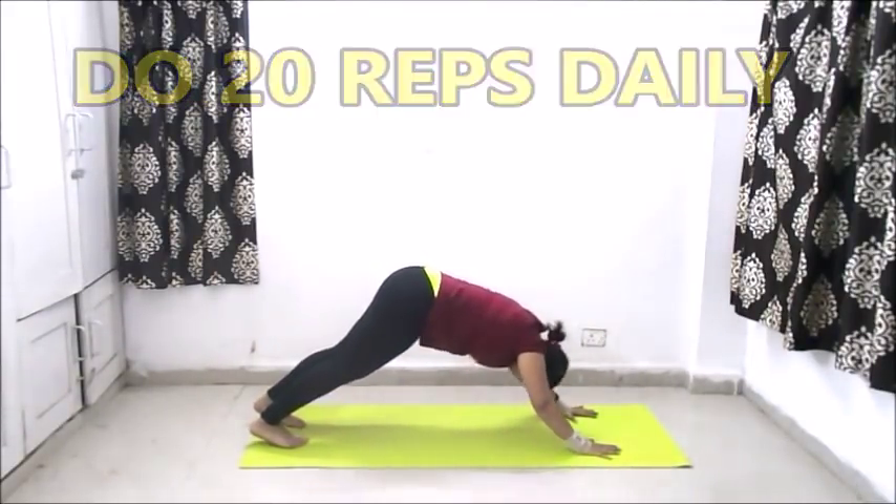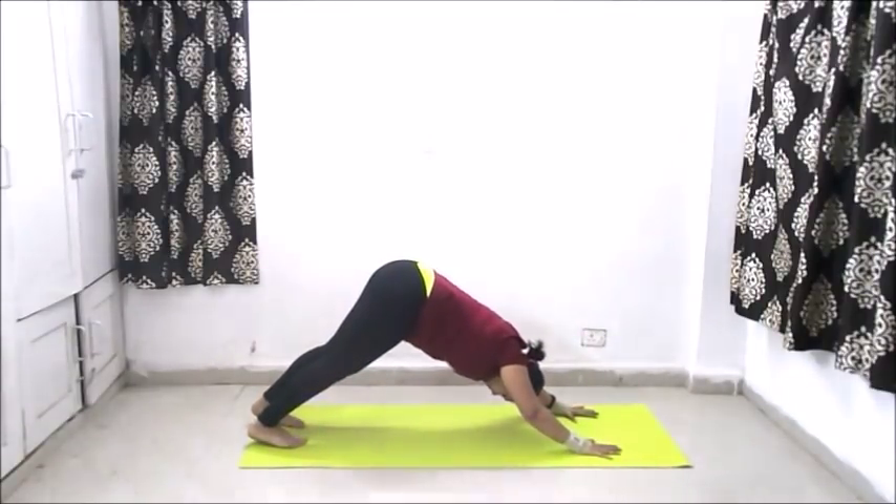Follow this workout daily to get fast results within just one week.